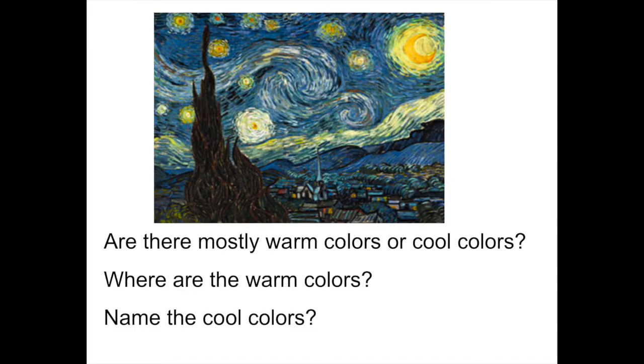This is called The Starry Night by Vincent Van Gogh. Would you say there's mostly warm colors or mostly cool colors? Well, the warm colors are the yellows, oranges, and reds, and I only see a few yellow spaces for the stars. The cool colors are the blues, greens, and purples. I see a lot of blue and a little green in this painting.